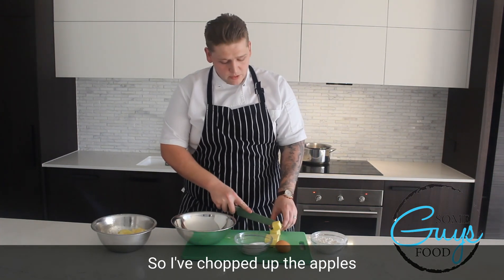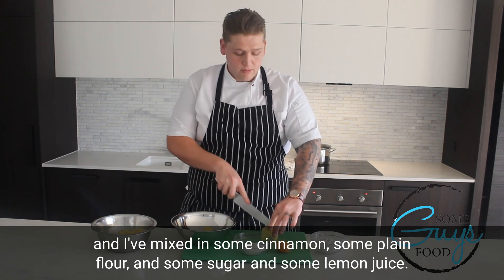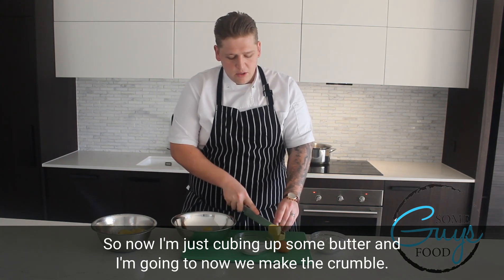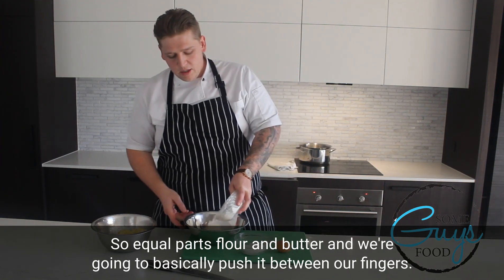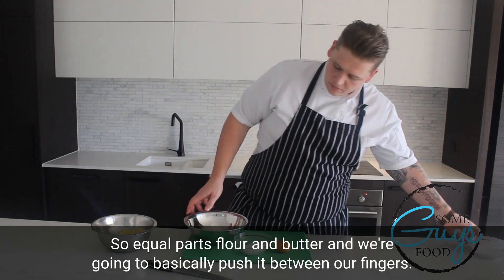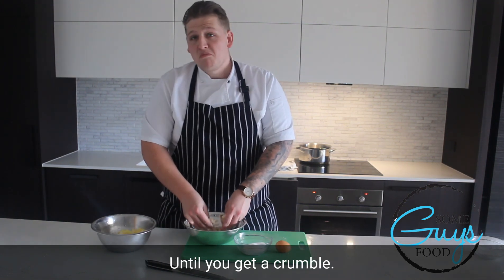I've chopped up the apples and mixed in some cinnamon, some plain flour and some lemon juice. Now I'm just cubing up some butter and I'm going to make the crumble. Equal parts flour and butter — we're going to push it between our fingers until you get a crumble.